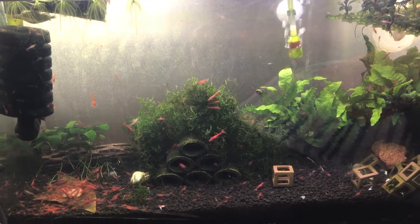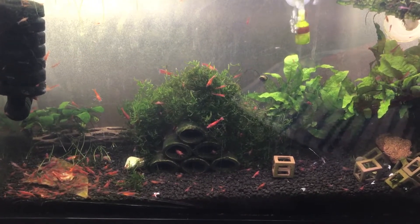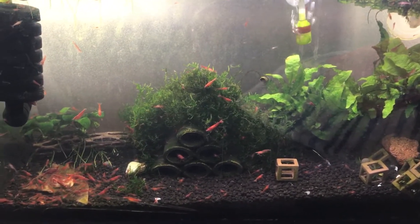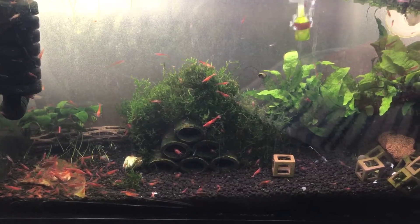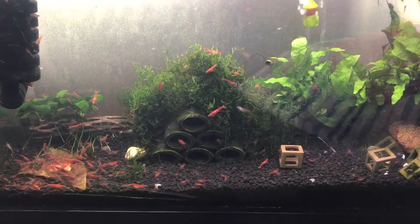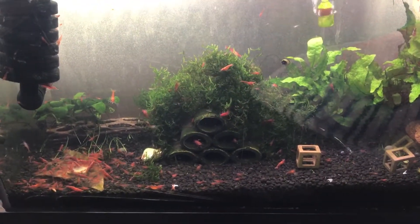Hello everyone, my name is John, also known as the Pimp of Shrimp. I am sorry that I haven't got back to you with a lot of the videos that I was planning on doing, but there's been a lot going on. I started a new job. There's a lot of crazy things going on. I'm actually looking to expand my shrimp business and things of that nature.